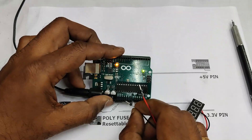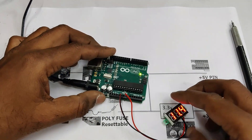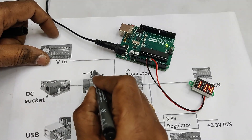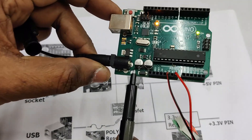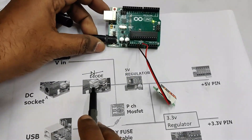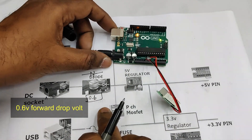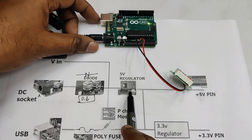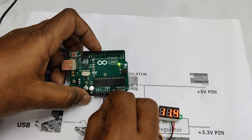The diode provides reverse polarity protection. So even if you provide a power adapter with the outer pin as positive, it is safe to use due to the diode protection. Checking the voltage at the Vin pin using a small voltmeter, it shows 11.4 volts even though we provided a 12-volt adapter. The reason is there is a diode after the DC socket — this black component is a 1-ampere diode with a forward voltage drop of 0.6 volts, which is why you get 11.4 volts.